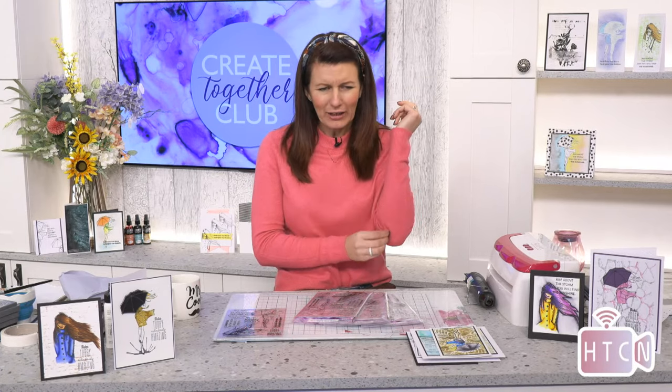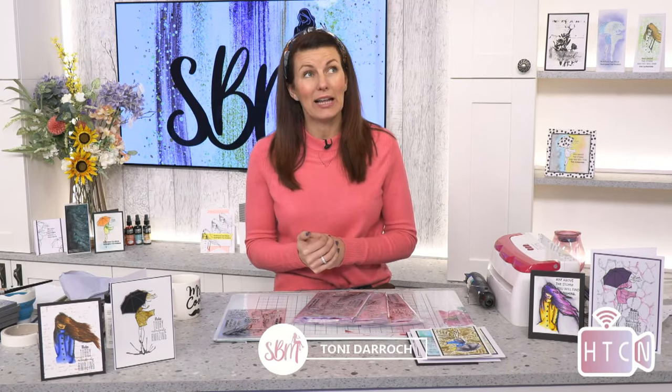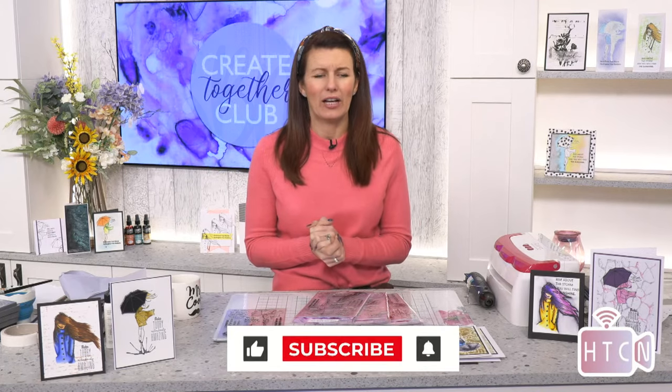Good afternoon everyone, hope you're all well — lovely to see you. Thank you for taking the time out of your hot sunny garden and coming to say hello for today's Create Together Club, session four already. If you are tuning in for the first time, don't forget to click that subscribe button, and if you enjoy the show, pop a comment underneath and click the like button, the heart, and the bell if you want to be notified every time we are live.